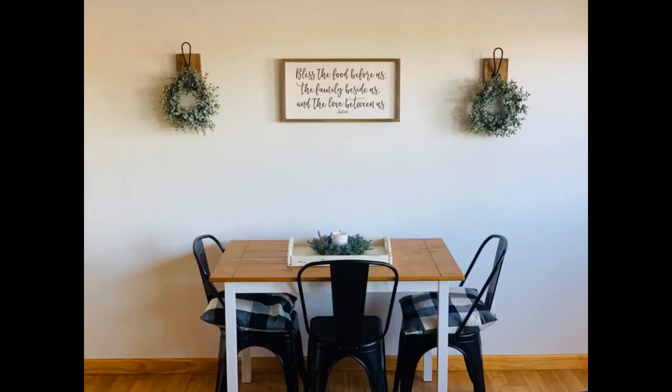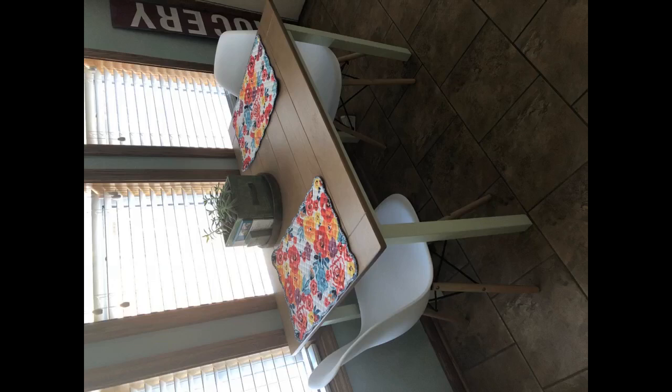I purchased the table and one bench separately, so I would suggest buying together as it saves a little money. Also the bench top does not have the scoring in the wood like the table, so if you're very into complete matching, consider that. I, however, love both purchases.